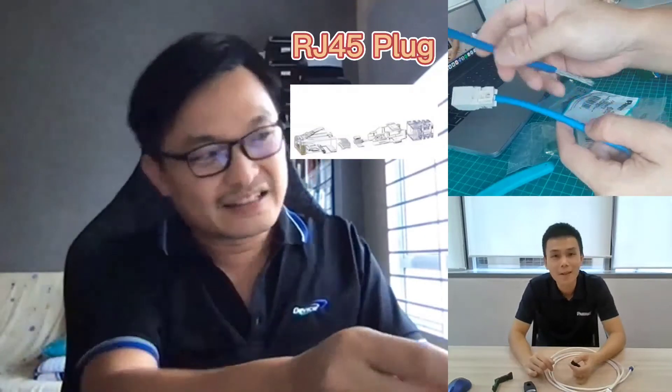I can think of three solutions. The first — the unprofessional way — is to use an RJ45 plug: DIY and terminate directly onto the cable. However, this is very troublesome. I don't have the right tool, and I find it very challenging to insert all eight wires into that plug. My average time to complete one plug is as long as 15 minutes, so it's not practical at all.